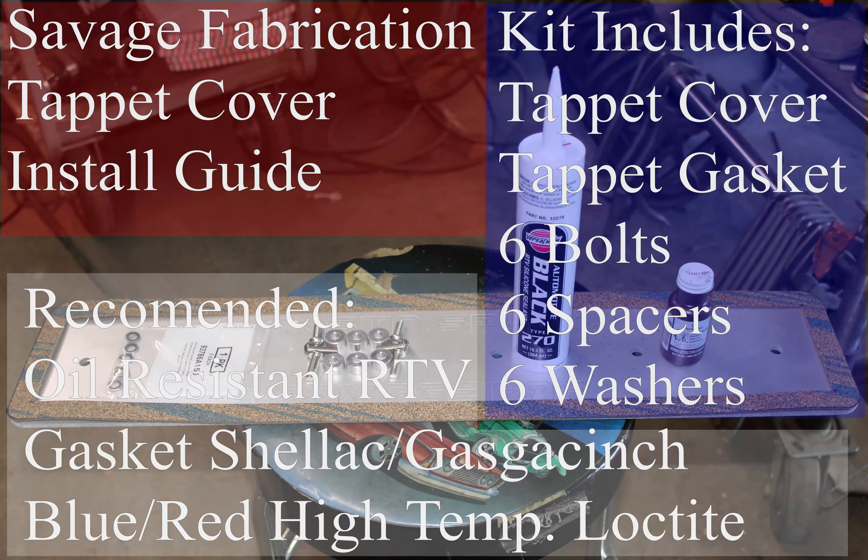Hello and welcome to the installation video for Savage Fabrications Tappet Covers. The kit we send out is going to include the cover, a gasket, six bolts, six spacers, and six washers.